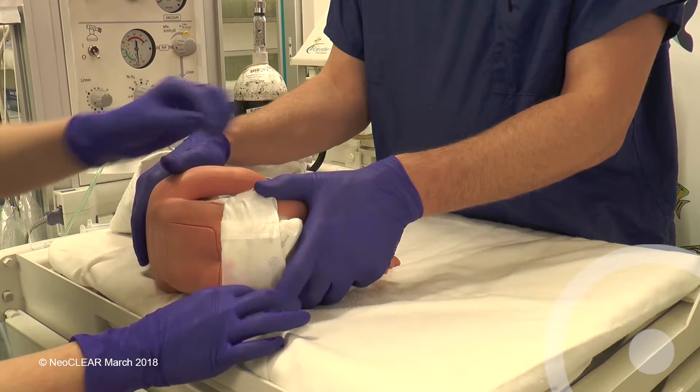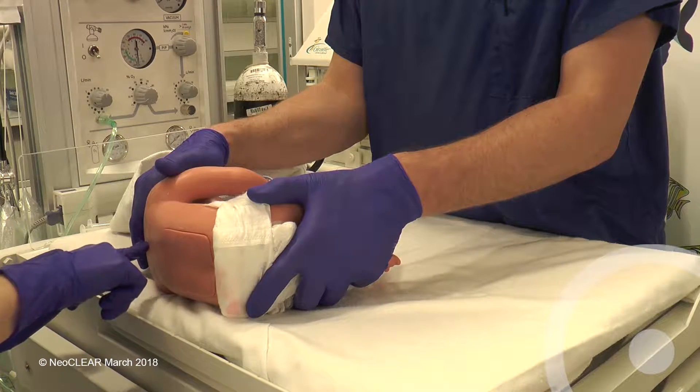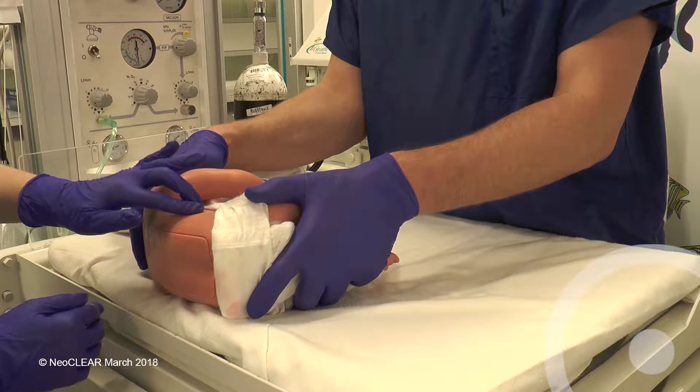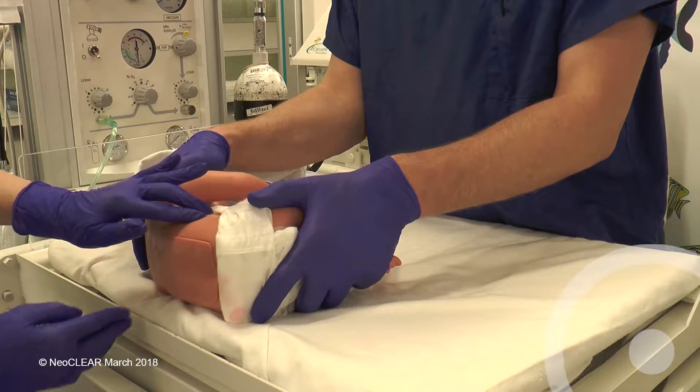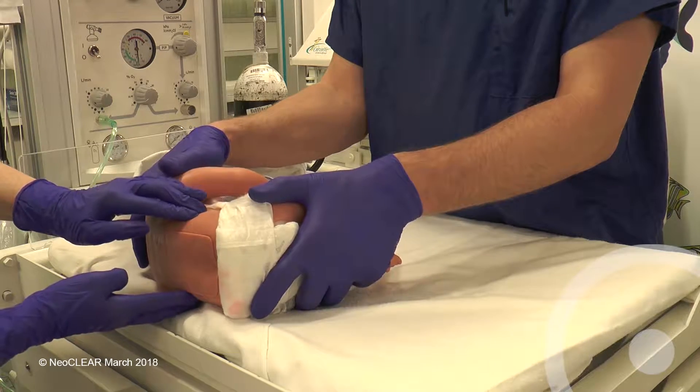For a lying lumbar puncture, the infant should be held on their side, usually their left, with the spine straight and parallel to the bed. The knees and hips should be flexed as much as possible. The hips and shoulders should be held firmly, but do not over-flex the neck.